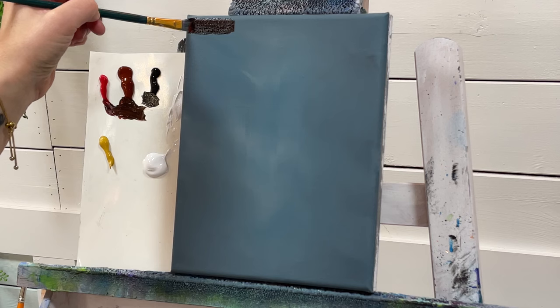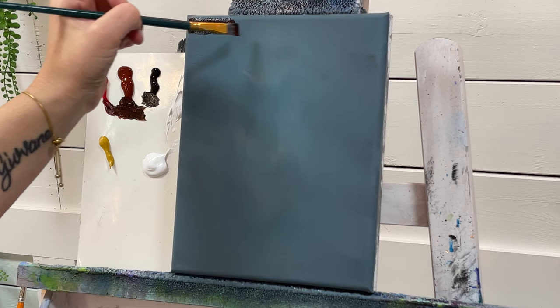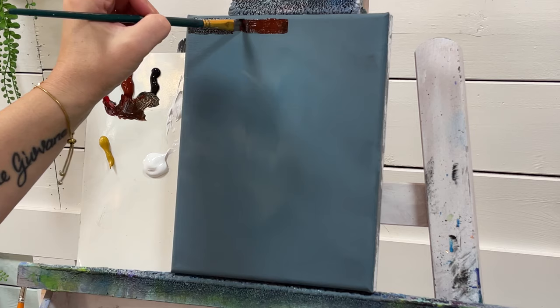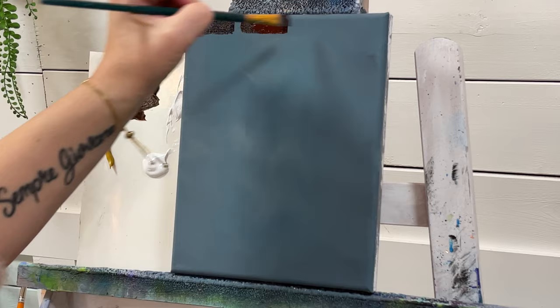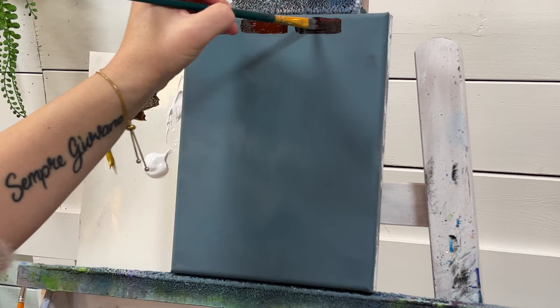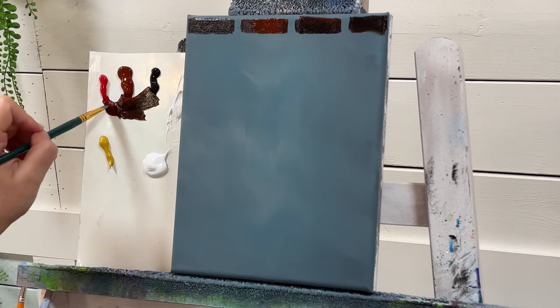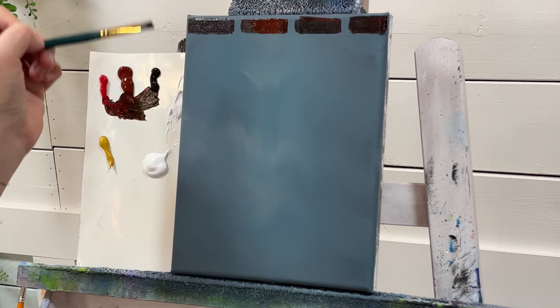We're just going to start coming in with long rectangle shapes for our bricks. Depending on how big you want your bricks to be, I'd say an inch to two inches. We're going to leave a space in between for the mortar, then come in with the next one. This is where you can alternate your colors — you don't have to have the same color for every brick. Some can be more red. Just continue going along the top, remembering to leave spaces. They don't have to be perfectly symmetrical rectangles.